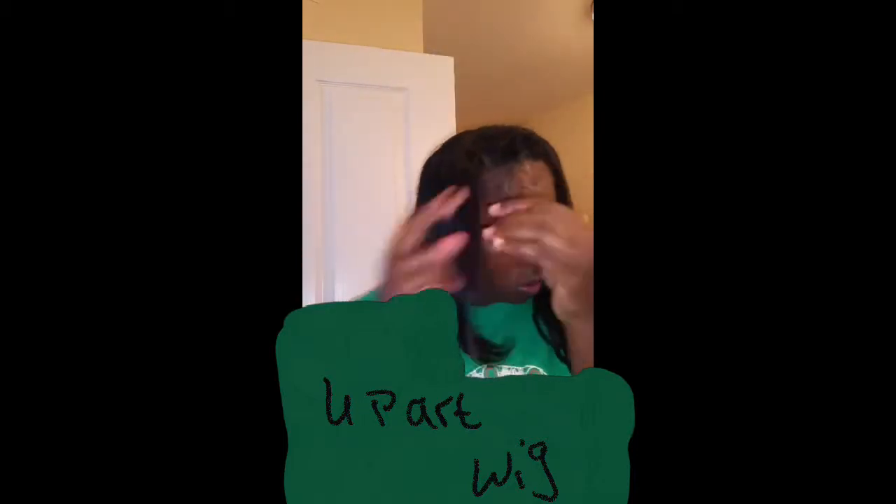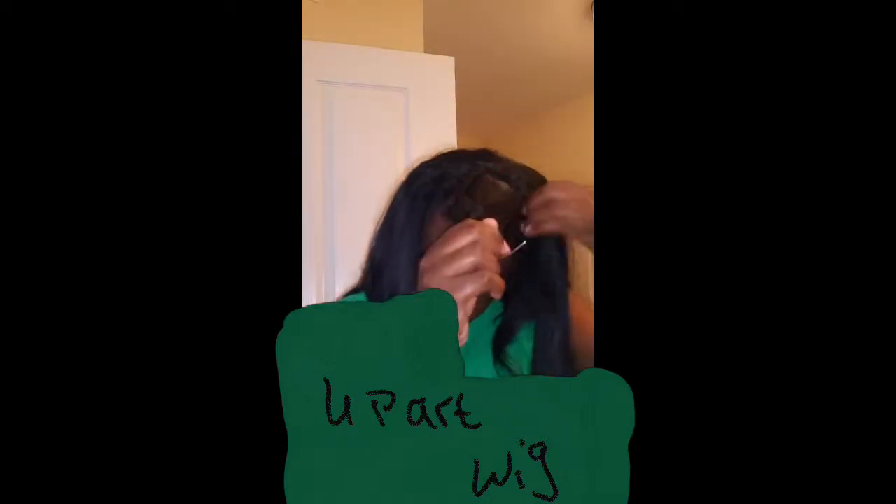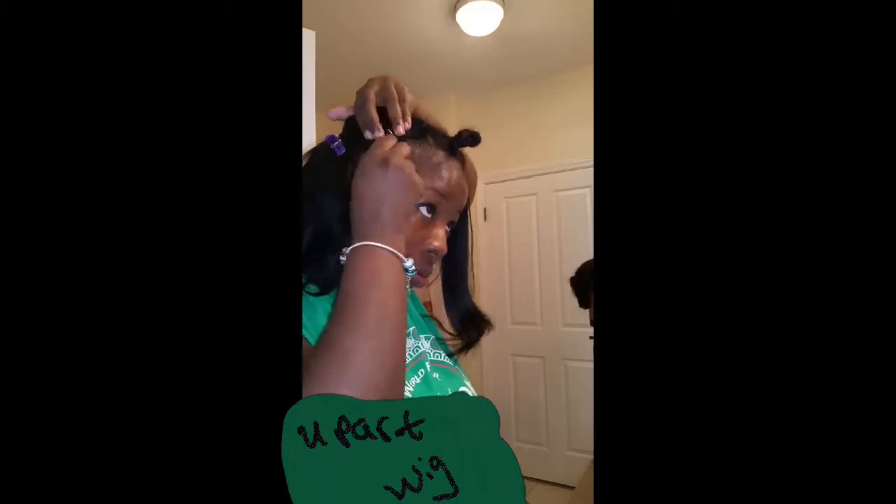My hands are slippery so it was hard to pull that needle out. Then you are going to see me take my shower cap to help me pull that needle out, because my hand was real slippery. I don't sew the back because the cap I was using has a drawstring ponytail, so I don't sew it all the way around.